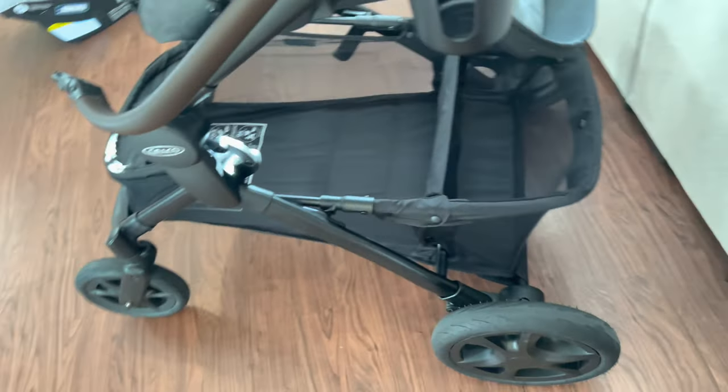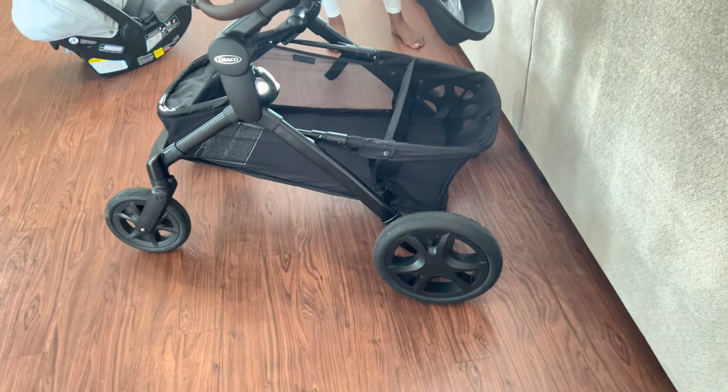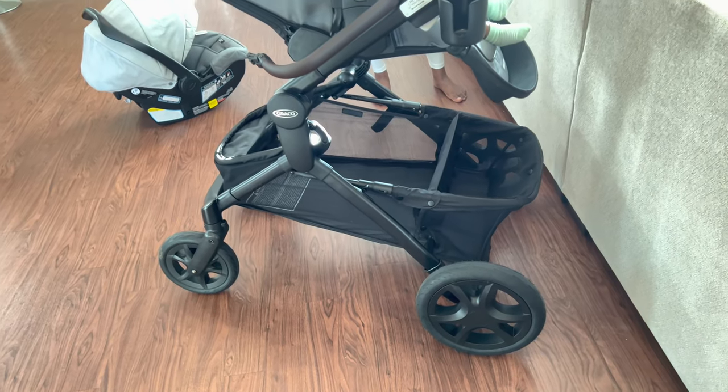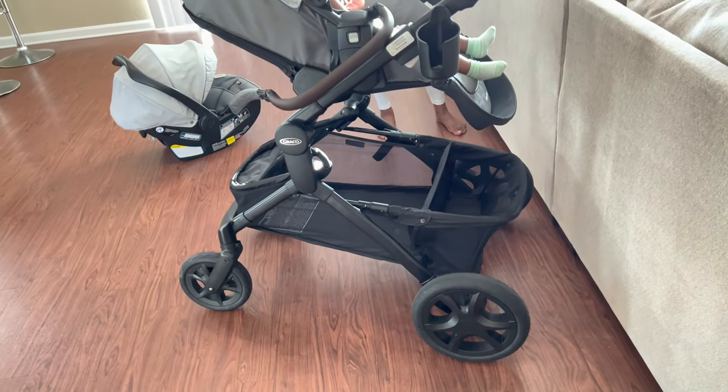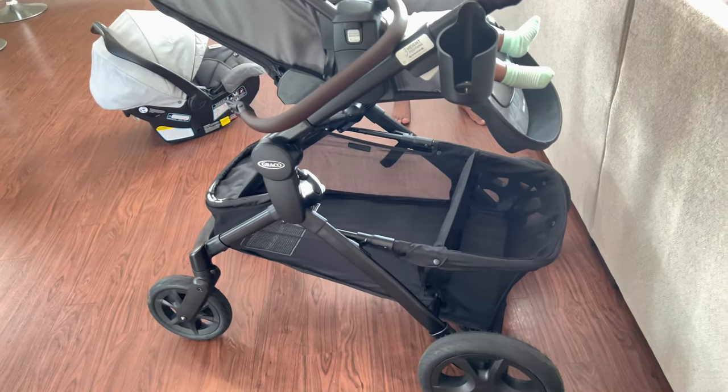The wheels are also really big — honestly bigger than most strollers you've seen or are looking to buy. That makes the ride even more comfortable with less rotation needed because the tires are so large.